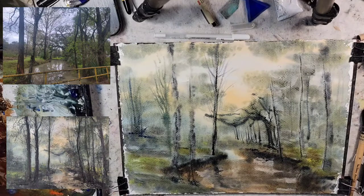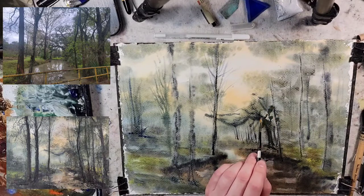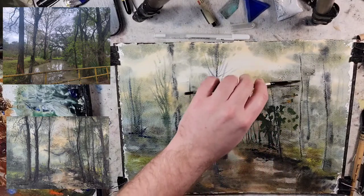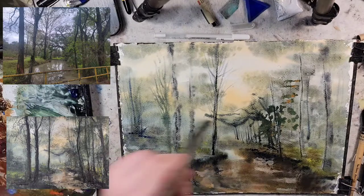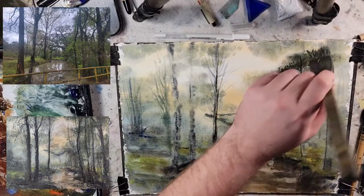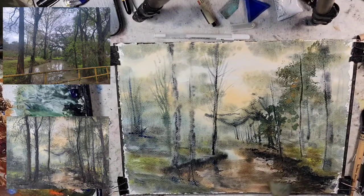Raw sienna and our phthalo blue — because this is going to pass in front, the closer foliage, so we'll map that out. You're always welcome to follow along with one of these paintings. You're always welcome to sign your own name to anything you do whenever you follow along with one of my paintings. You have my express permission to sell anything you do whenever you follow along with one of my paintings.